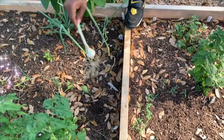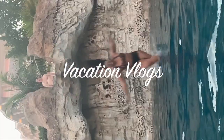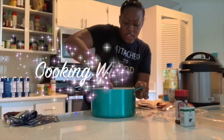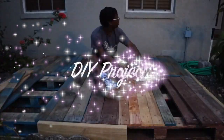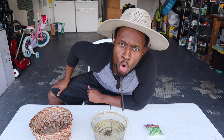What's up, beautiful people? Welcome to another episode of... Don't keep up with the Joseph.